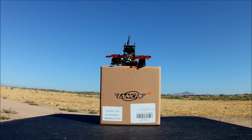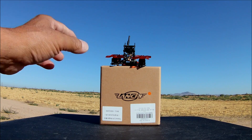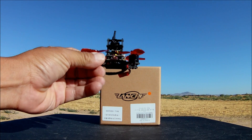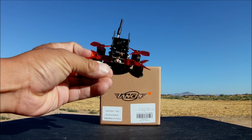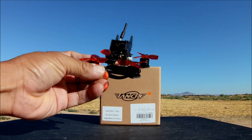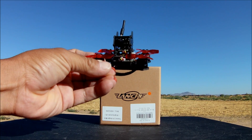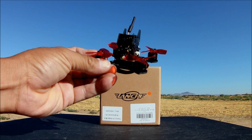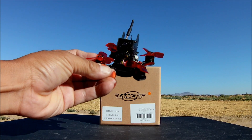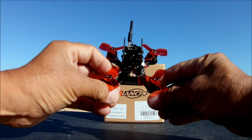Welcome to the channel and the video review of the Lanchi Monster 76, the 76-millimeter micro FPV racer. This is the BNF version with the FlySky receiver. It also comes in the FrSky receiver version and the no-receiver version as well.